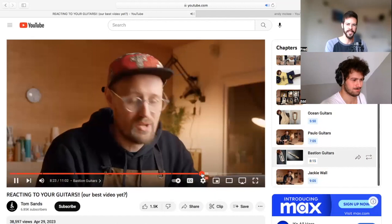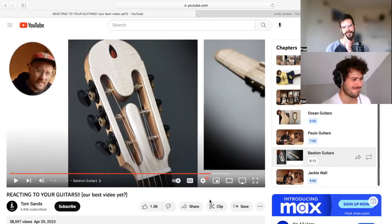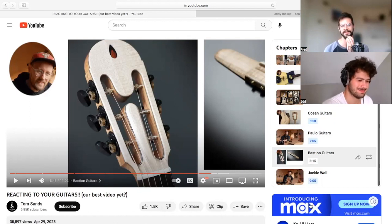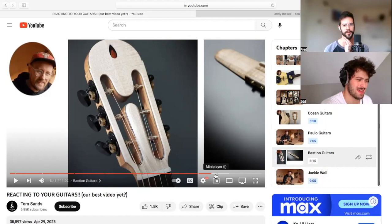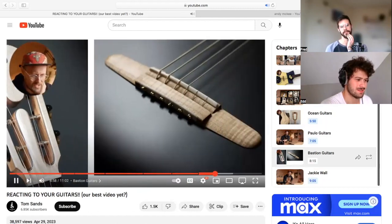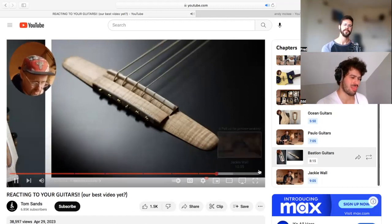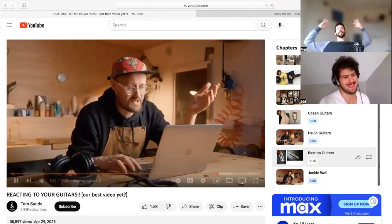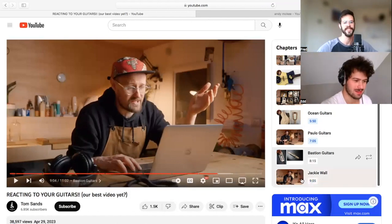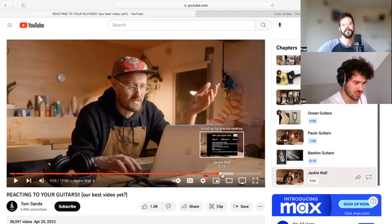Next we're gonna check out Bust in Below — he was playing the 'I'm missing one third of my guitar's body' blues. I hate it. Tell them how you really feel. They're not even gonna play it for us. That bridge is just so beautifully shaped and carved — gorgeous work. Unfortunately we don't have any sound for this. I told you!